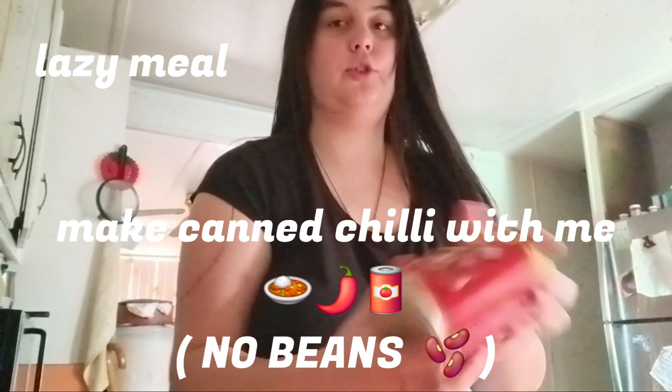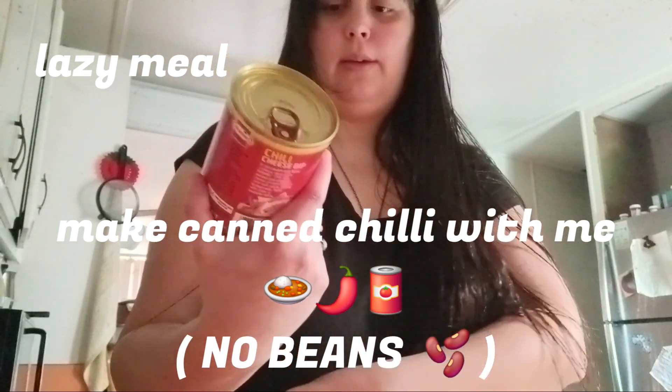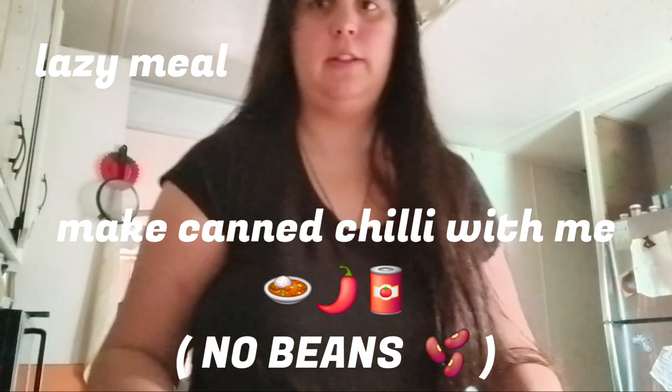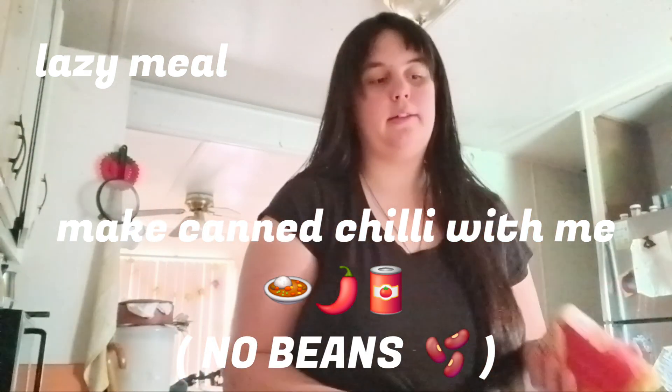I'm gonna make some chili in a can, but I really don't feel like cooking, so I'm just gonna eat this by itself. This is chili with no beans. I'm just gonna microwave it — it's easy and it's not gonna take much time. I just got out of the shower, that's why my hair is a little damp, but I'm just gonna use this bowl. I don't have any chili dogs, otherwise I'd probably use it for that.